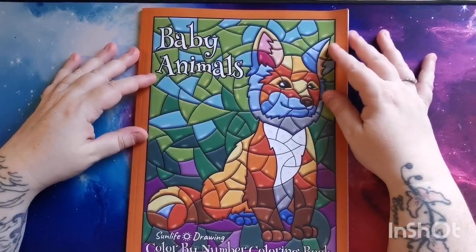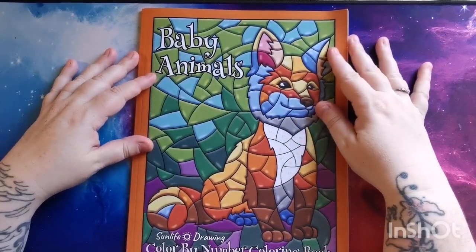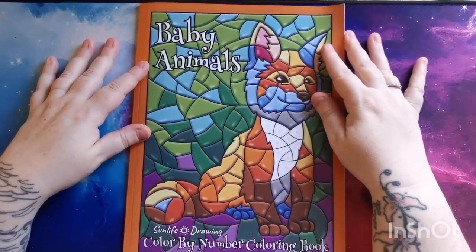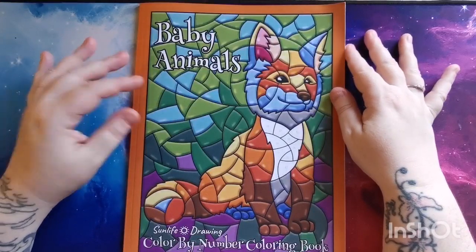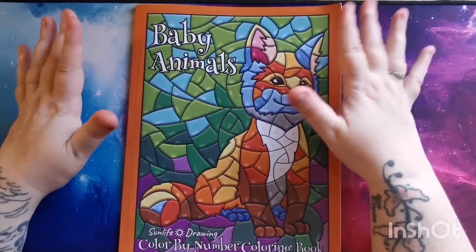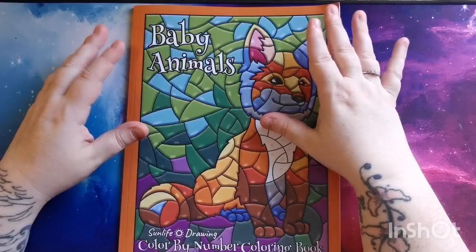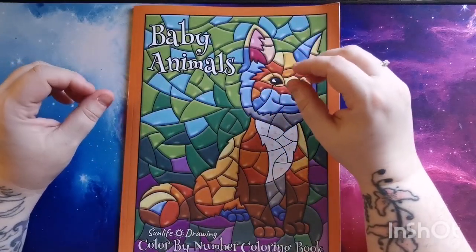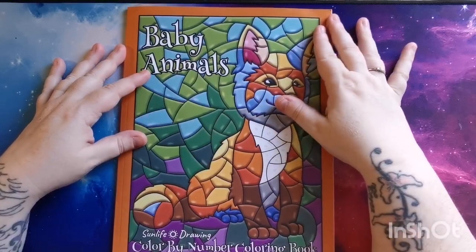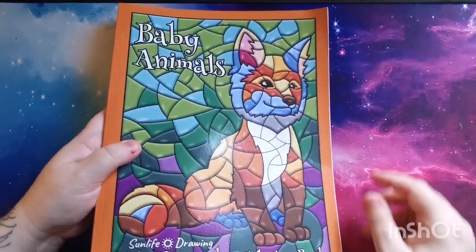Hi everyone, good morning and welcome back to the channel. Thank you so much for joining me today. In this video I'll be sharing a flip through of the Baby Animals Color by Number coloring book by Sunlife Drawing. I was really kindly sent this book to share on the channel, so I just want to say a great big thank you to the team at Sunlife for thinking of me and giving me the opportunity to share this adorable book with you all.